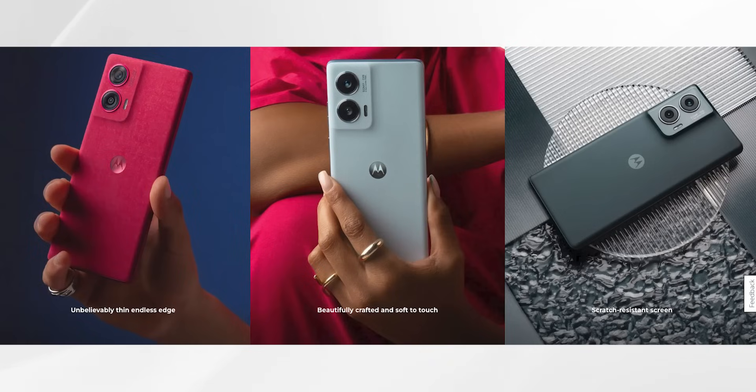First of all, we will talk about the specifications, starting with the build and design. I reviewed the Moto H50 Pro on the channel — the Moto H50 Fusion shares the same design. The colors are different here: there are two colors — Marshmallow Blue and Hot Pink — both with leather backs.